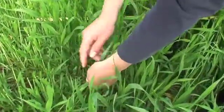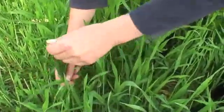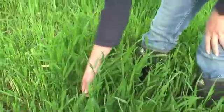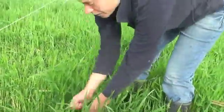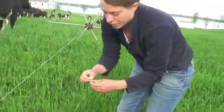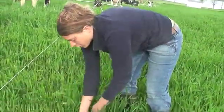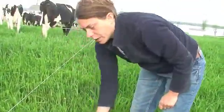Everything above the joints is leafy and succulent, so it makes sense that they would select that leafy green part first and not the stemmy, coarse stem down below. We're going to measure what they're actually eating and measure the quality of that.